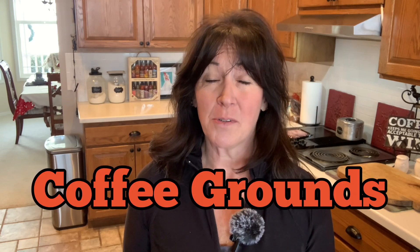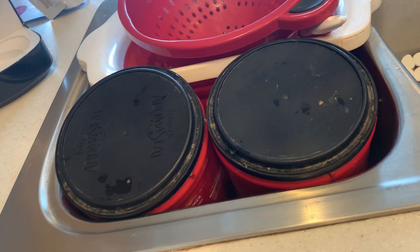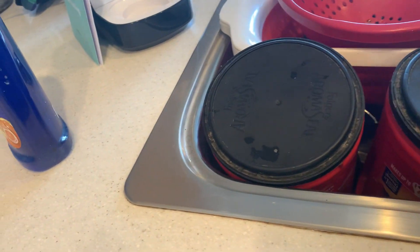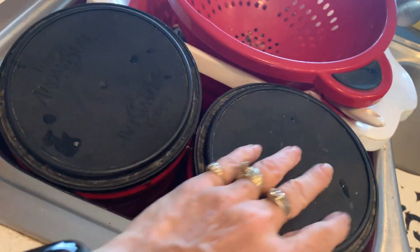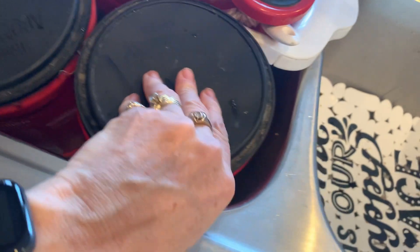One thing most of us have in our home is coffee grounds. I compost all of our coffee grounds, and what we use here is not a real pretty method. You don't have to go out and order a cute little composting bucket to sit on your counter. Keep it simple, spend no money, and just use something every day that's very functional. Here in my kitchen, it's real simple — we have two Folgers containers sitting in the second sink, and inside we have coffee grounds and some onion skins.